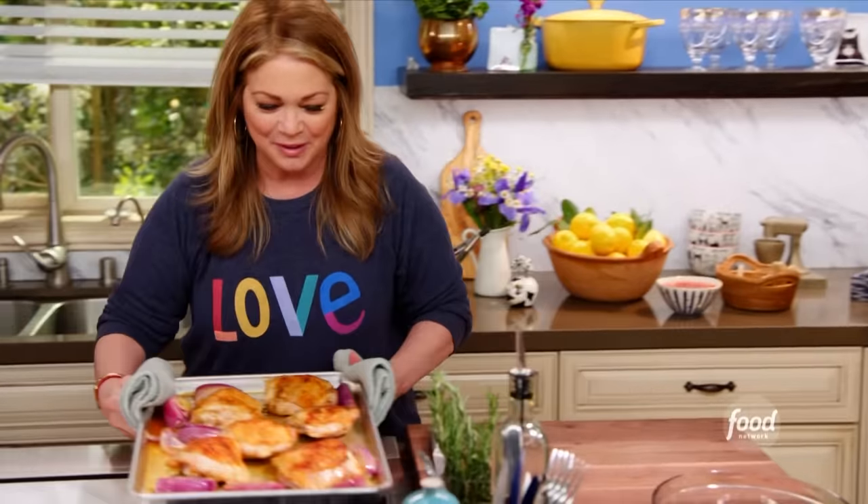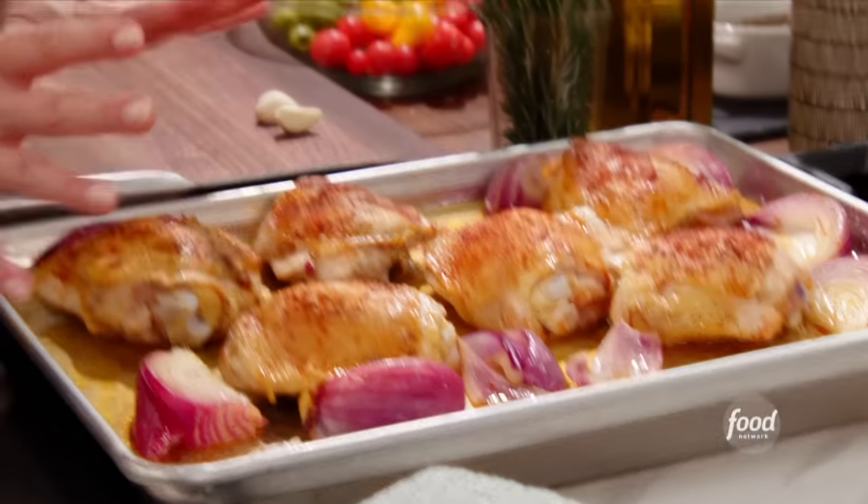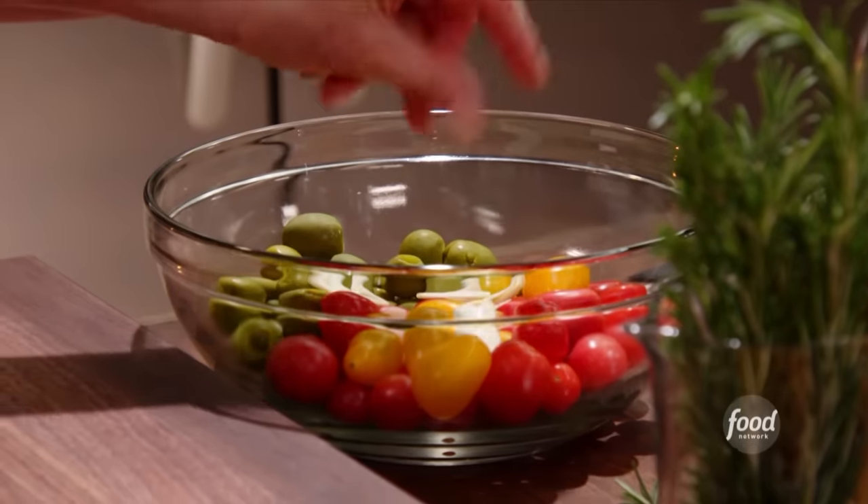This looks beautiful. These are gonna go onto the sheet pan and they're gonna roast, but I also want to get some garlic and some rosemary in there. I'm gonna slice the garlic and then add some rosemary.